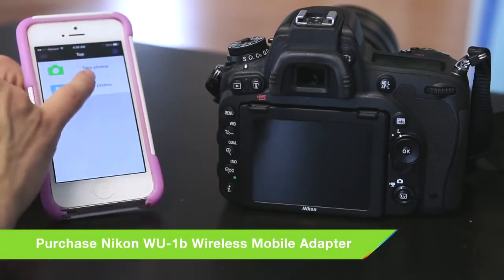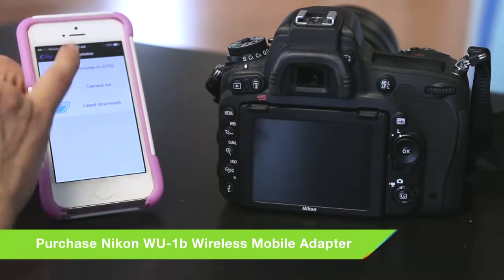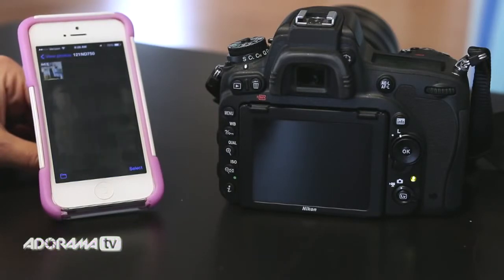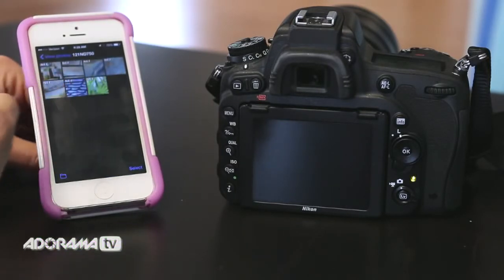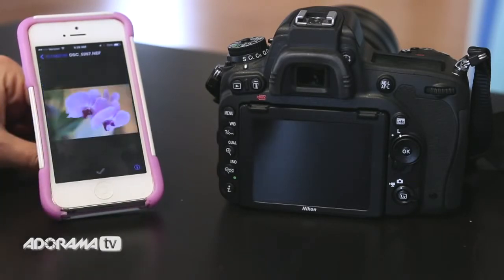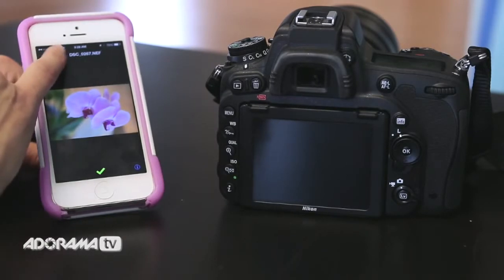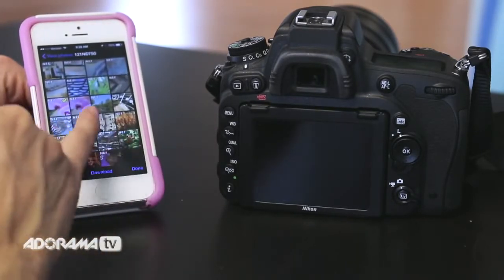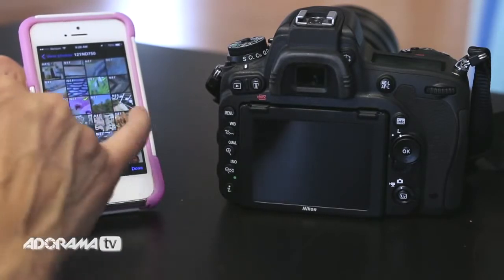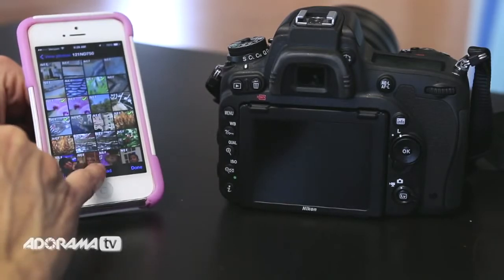Let's go back to view photos. It immediately pulls in the pictures on my D750. I click there and look at the photographs I've just taken walking around the studio. I see one I like, click on it to see it big — again, this is a raw file — and I can select that image. I might want to select multiple images right from the screen, so I do that: I want that one, and that one, and that one. Then I simply hit download.